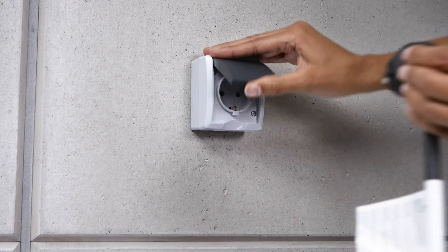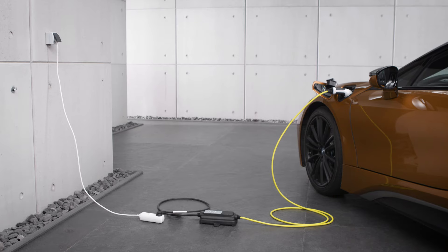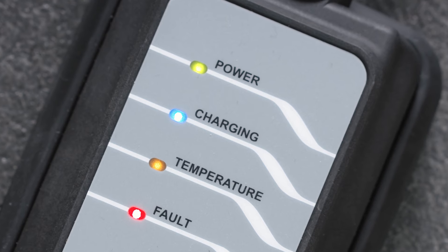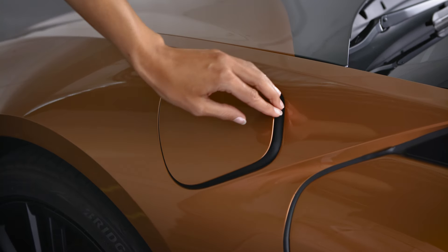Connect the charging cable to the domestic socket first. It is not allowed to use an extension cable between the charging cable and the socket. The green power LED indicates readiness and you can connect your vehicle.